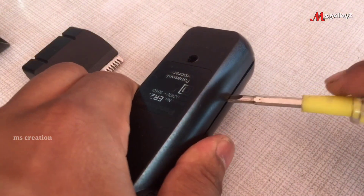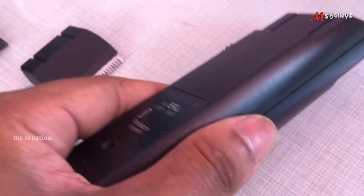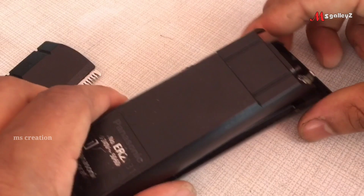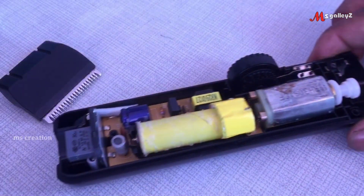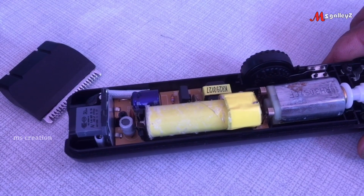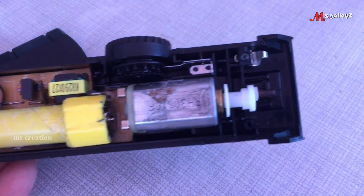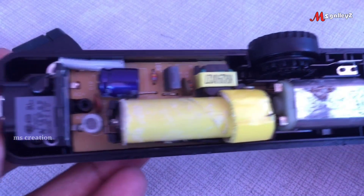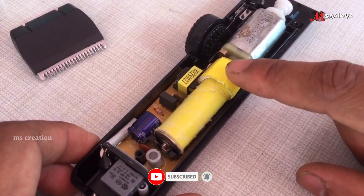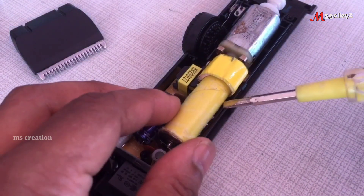I will open the two screws. When we are using a battery, we will change the battery — we will be able to remove the battery. Now let's take a look at the camera.